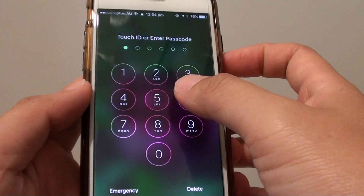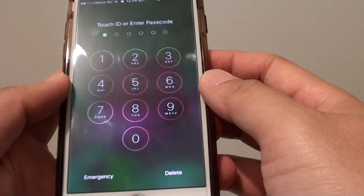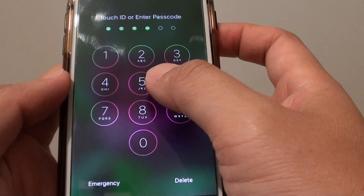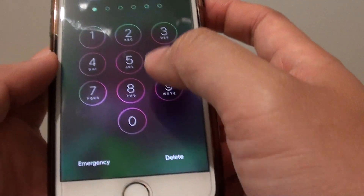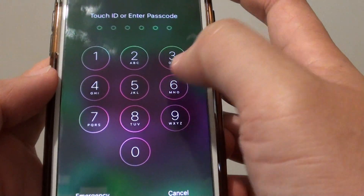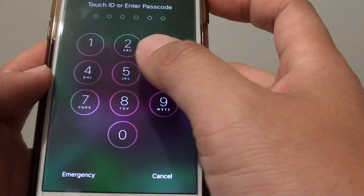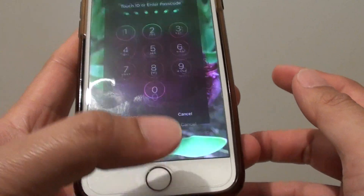How to bypass the passcode screen with a fingerprint scan on the iPhone 7. Here on the iPhone 7, if you set up a passcode to gain access to the screen, you would have to put in a passcode or password as you can see here. This will allow you to gain access to the screen. Another alternative way of getting access to your screen or your phone is using a fingerprint.